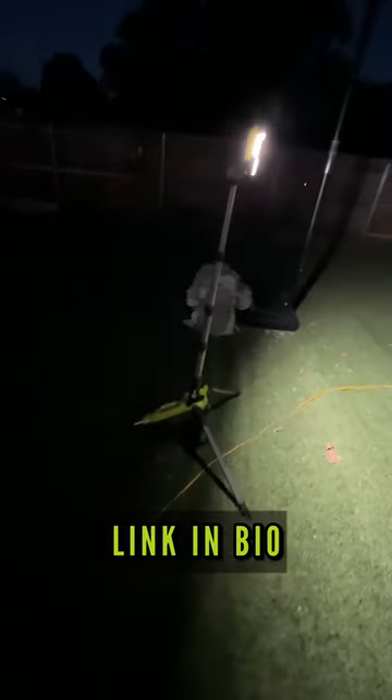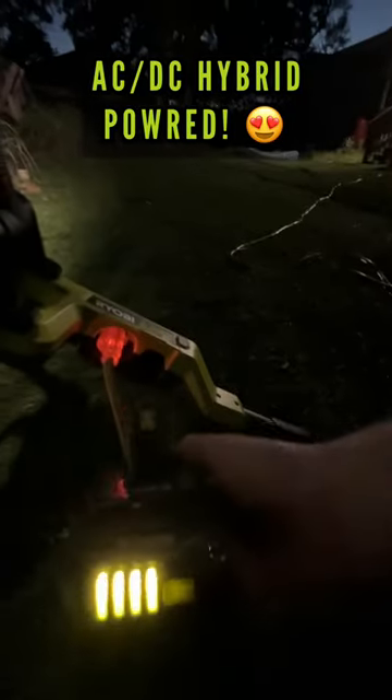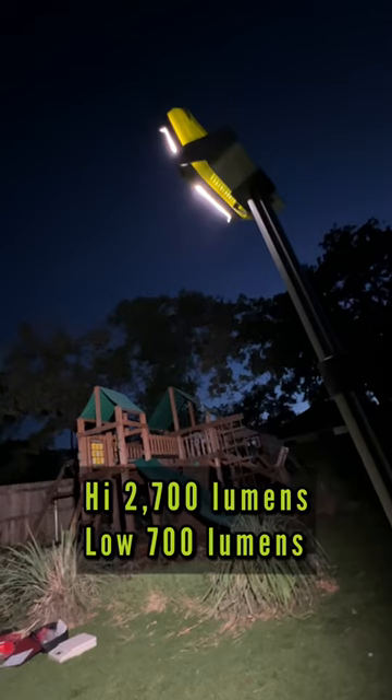Got your whole engine covered. Highly recommend this Ryobi tripod light — AC power, DC power, nice to have that feature. 2700 lumens and we can play hoop all night. Ryobi!